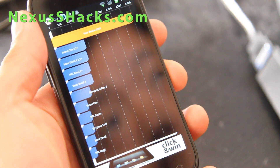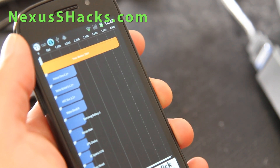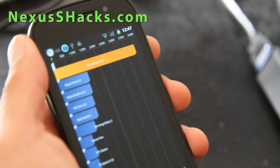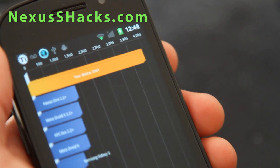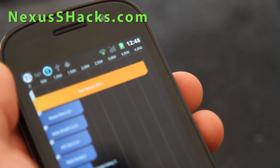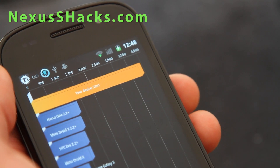Let's look at the results. I've got 3961 — wow. Let me give you a closer look here — look at that, 3961. That's pretty decent.